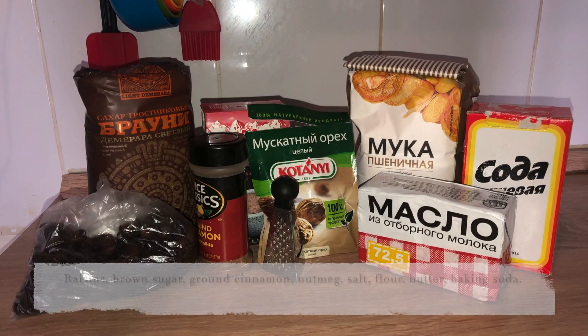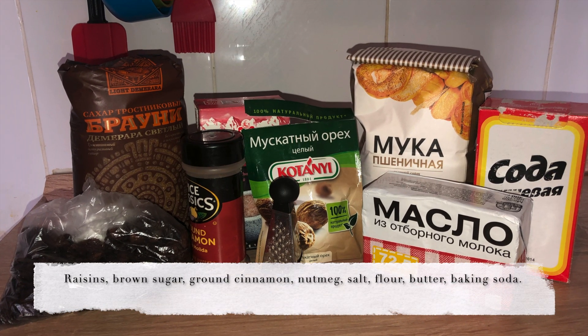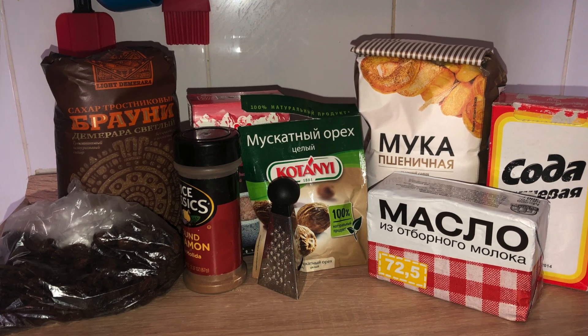Welcome back to my channel, happy Easter! I know I'm kind of late, but I'm gonna show you guys how to make a Jamaican Easter bun — which technically Jamaicans eat all year round, just without the raisins.